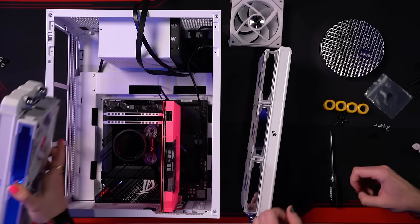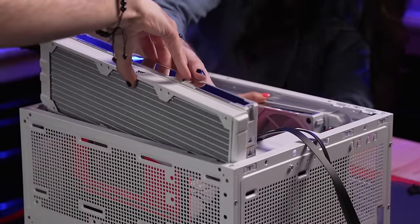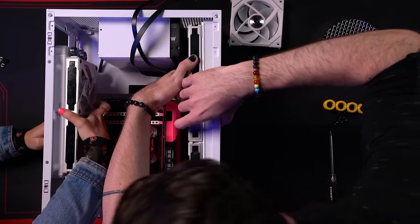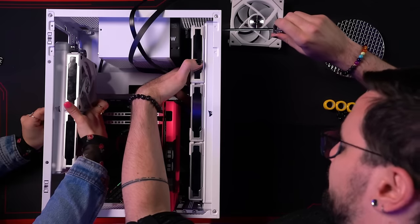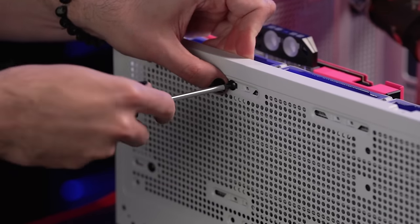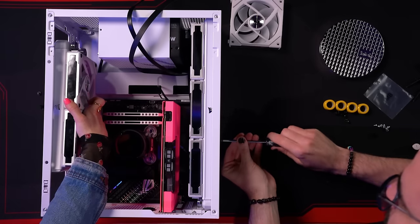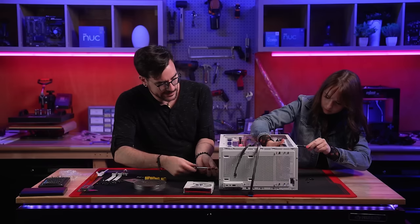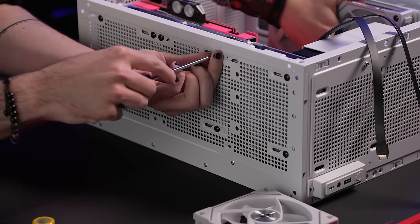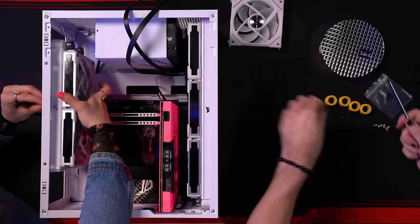James asks why the big radiator is at the bottom and the small one at the top. Vivi explains: since the water cooling loop pumps water into the GPU first, then up to the CPU, then back to the reservoir, we need to dissipate as much of the over 300 watts of heat from the RTX 4080 before passing coolant to the CPU. So after absorbing GPU heat, coolant passes through the big 360mm radiator, then to the CPU picking up another 200 watts, then through the smaller 240mm radiator, and finally returns to the reservoir.